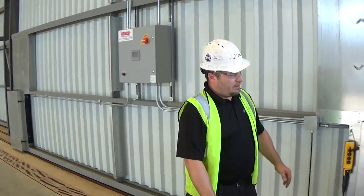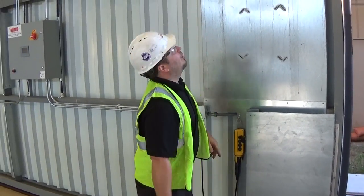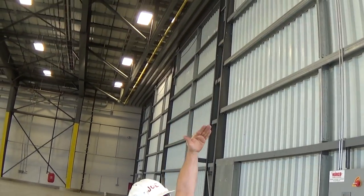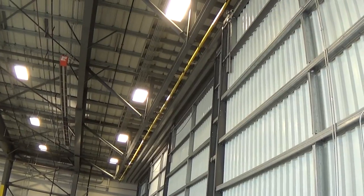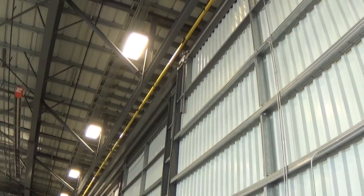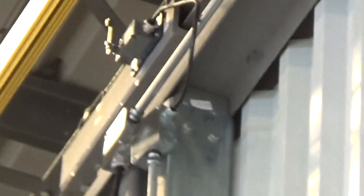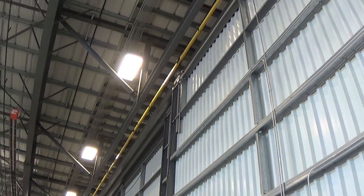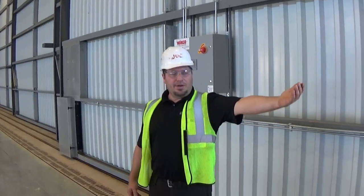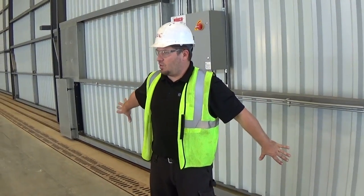When you come all the way closed, you have sensors that tell the door it's all the way closed. If you look up top in the top corner, you can see a switch up there with a swing arm — it's a plate that tells the door when it's fully closed. Therefore, you can close this door to the fully closed position regardless of the other door's position. It will always come to the center and come to a stop. Same thing with the other door — you can come all the way to the closed or open position regardless of the condition of this door.